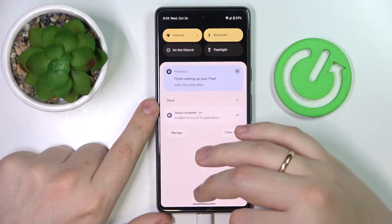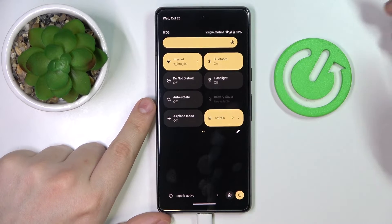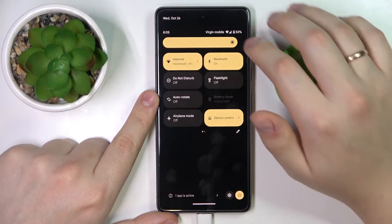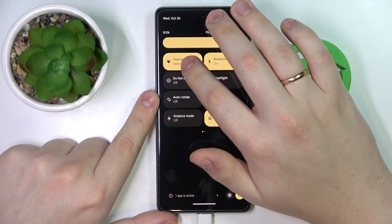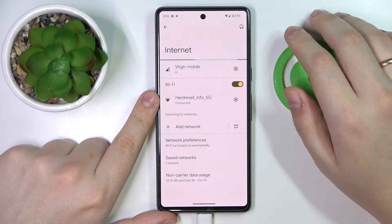After swiping down, you'll launch the notification and control panel. From there, find the internet shortcut that looks exactly like shown, then touch and hold on it.